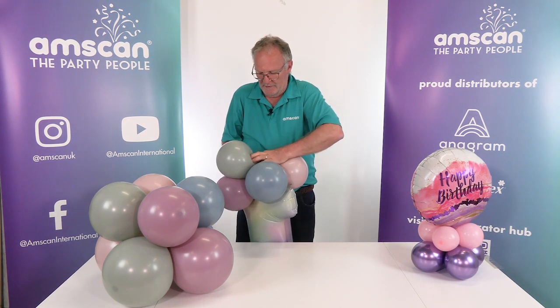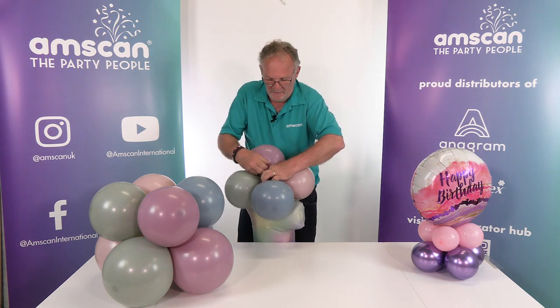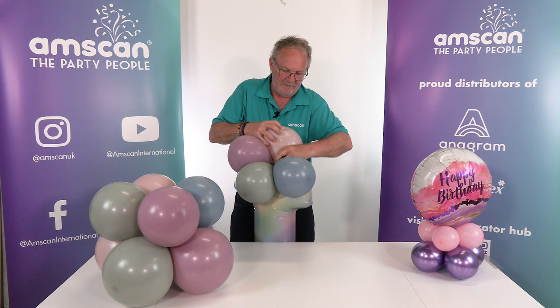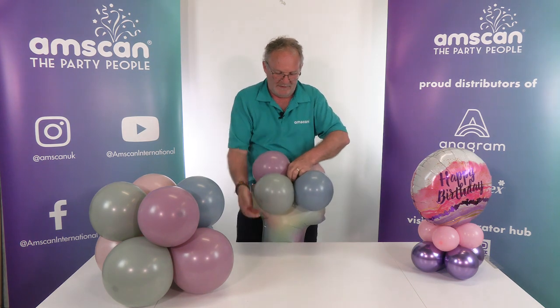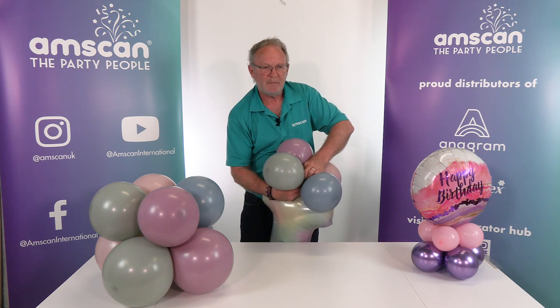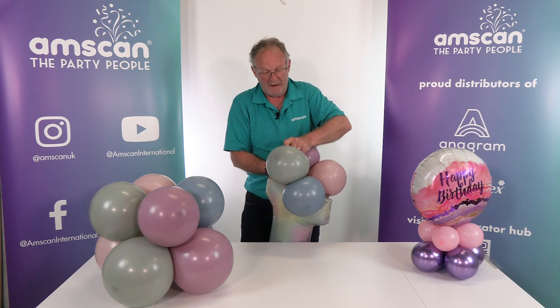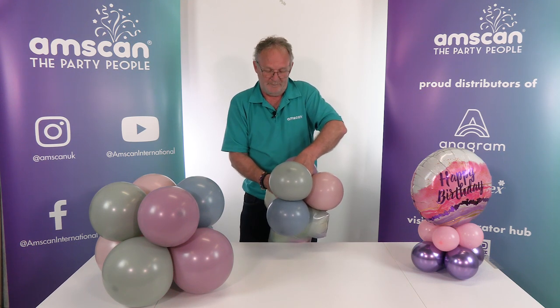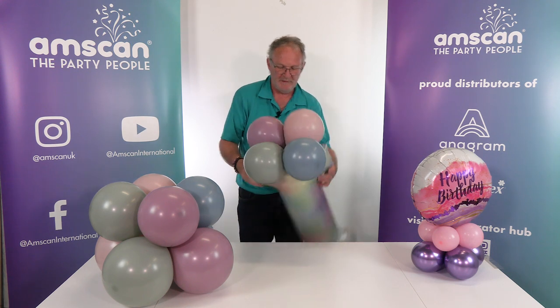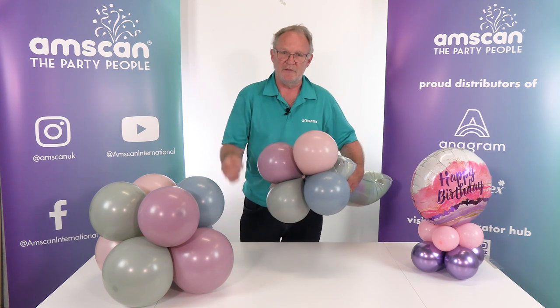Wrapping and twisting as I go a few times, just to make sure it's all nice and tight. This will work with any size balloon and any shape, because either the balloon has an inflation point at the base or it will have a hanging tab, and both of those can be used to attach the cluster.